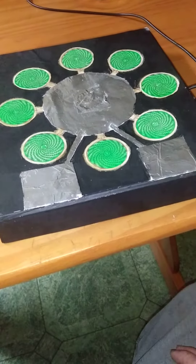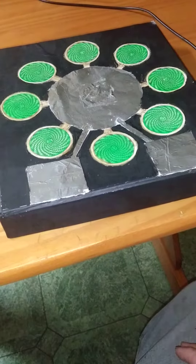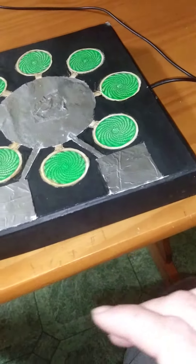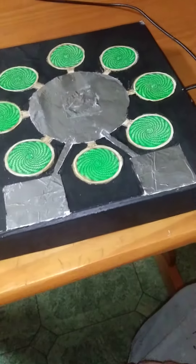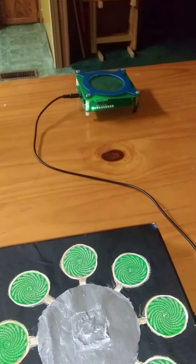I call this one the Star Blaster Model E — the E stands for electronics — because I have wired into the center of the Star Blaster. Over here I have a scalar field generator.